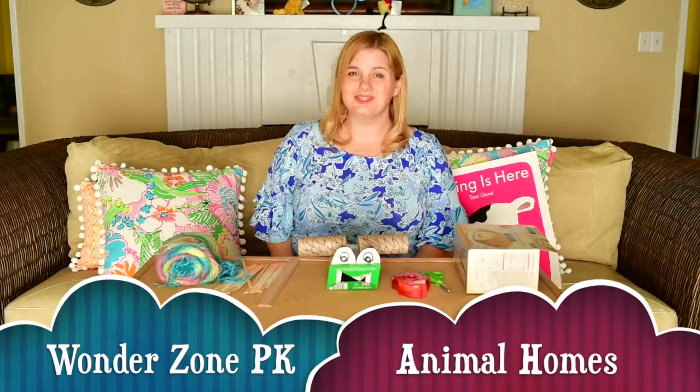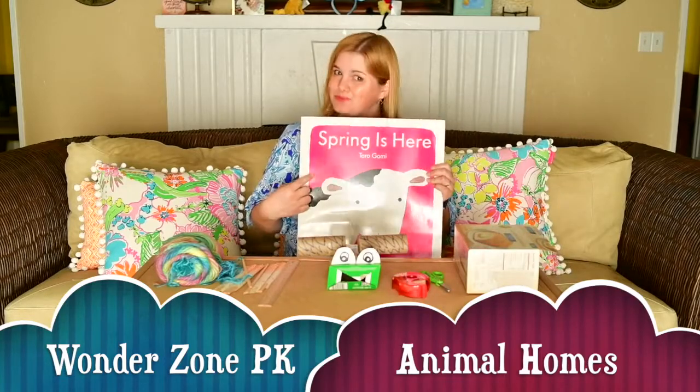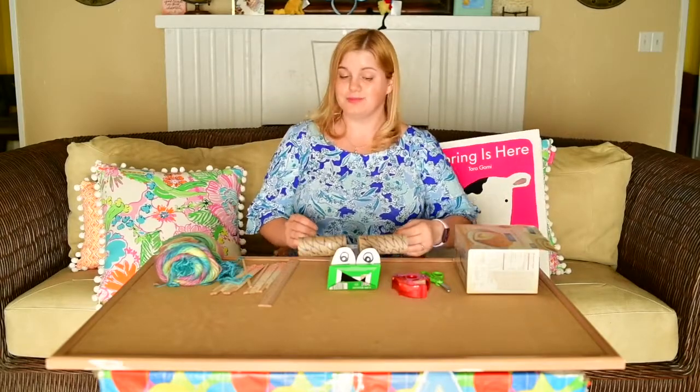Hi PreK friends! Welcome back to Wonder Zone. Last time we read Spring is Here, and we created our favorite animal from the book.